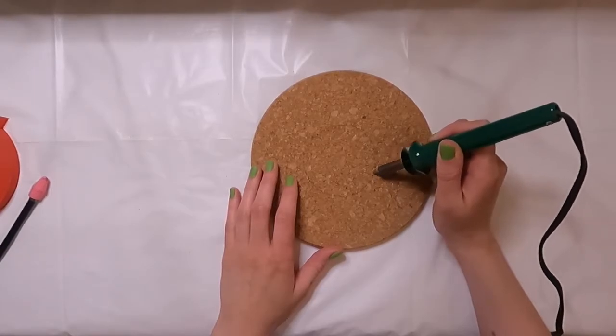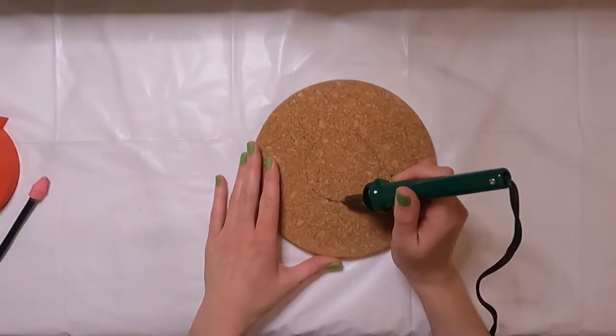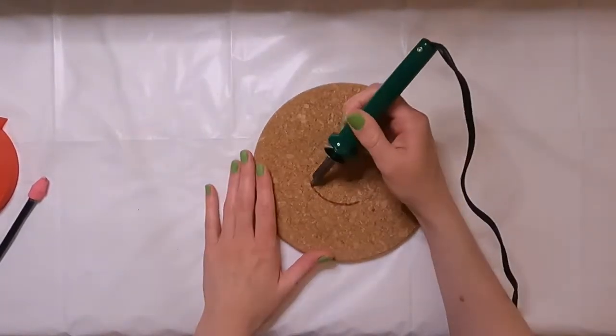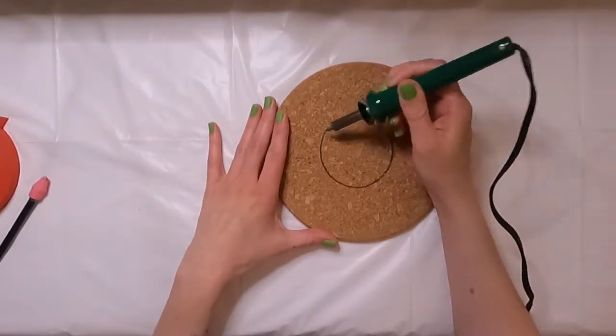With the wood burning tool heated up and ready to go, I'm just going to start tracing along that circle. This circle is going to be the center of a sunflower. As a reminder, all the materials will be listed in the description.